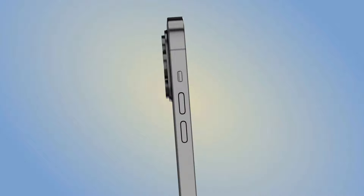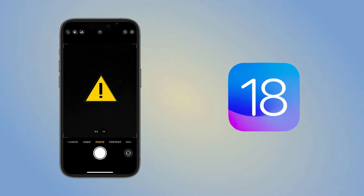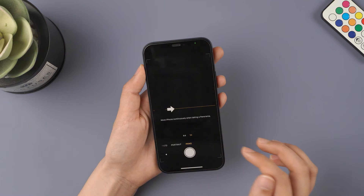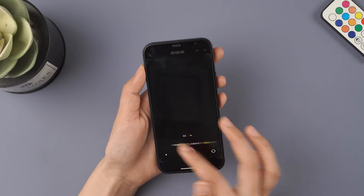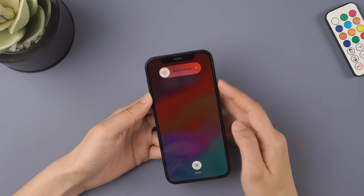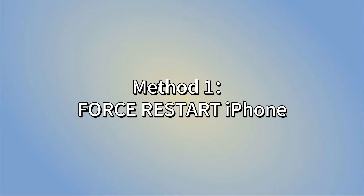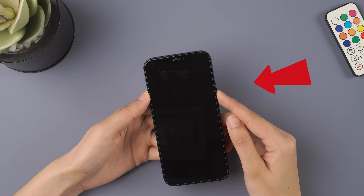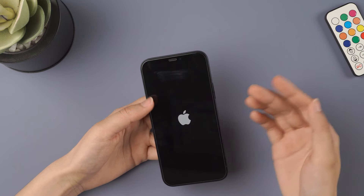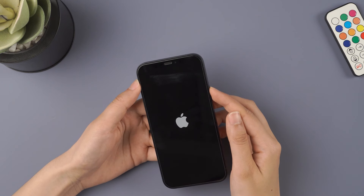Have you encountered this issue on your iPhone after upgrading to iOS 18 — whether it's photos or videos, is your camera screen showing a black screen? Don't worry, keep watching this video as we've got 4 solutions for you. Our first method is to force restart your phone. Press the volume up and volume down buttons, then press and hold the side button until you see the Apple logo, and then release.